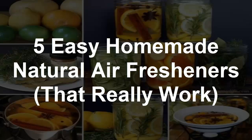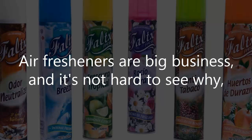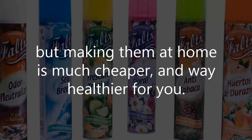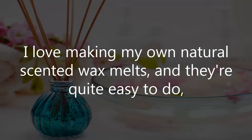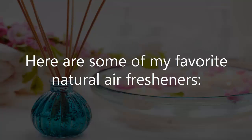5 Easy Homemade Natural Air Fresheners That Really Work. Who doesn't love to walk into a home and immediately be welcomed by a wonderfully fragrant scent in the air? Air fresheners are big business, and it's not hard to see why, but making them at home is much cheaper and way healthier for you. I love making my own natural scented wax melts, and they're quite easy to do, but if you don't have a wax warmer already, there are some alternatives you can make right at home. Here are some of my favorite natural air fresheners.